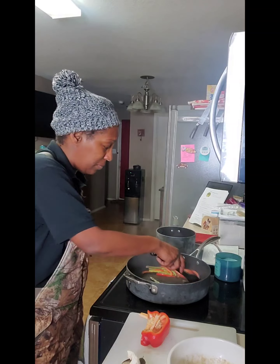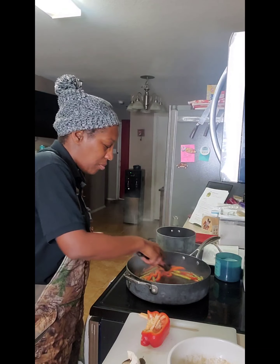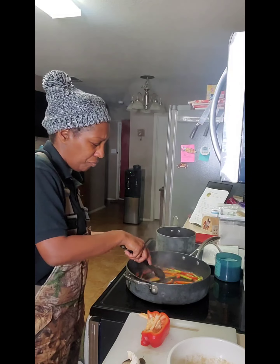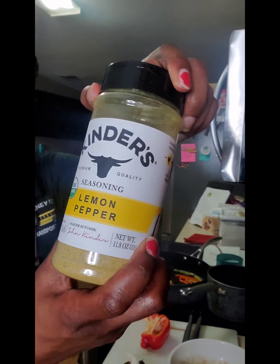I will season everybody after I put the broccolini in. We're gonna let that cook one to two minutes. I decided lemon pepper is what I'm gonna use.